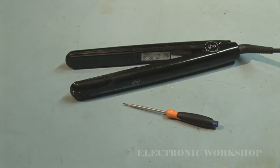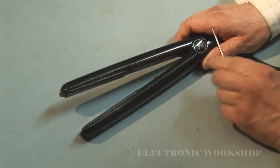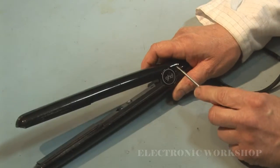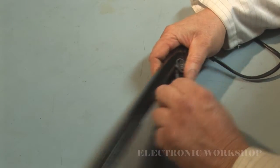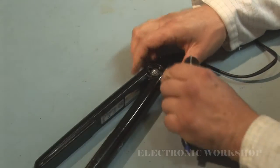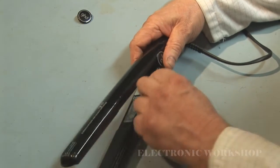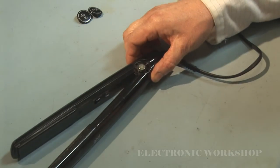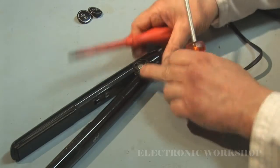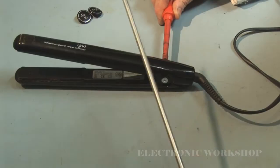I'm going to plug it out and I'm going to have to take off these end caps. There's an end cap on each side and then we've got to remove this Phillips screw from the hinge — it's Phillips each side.